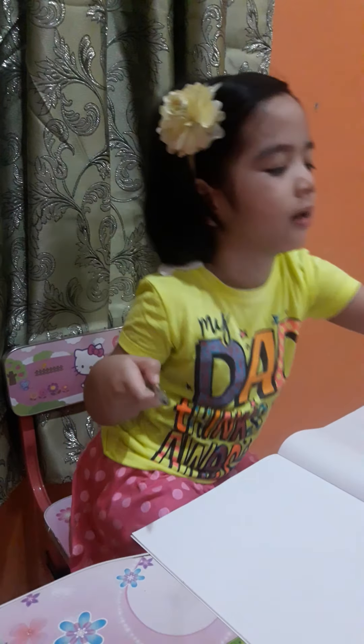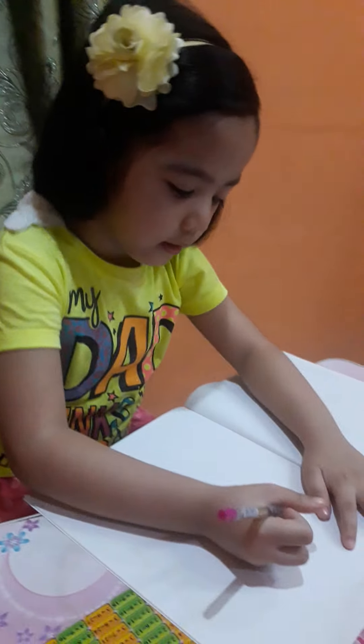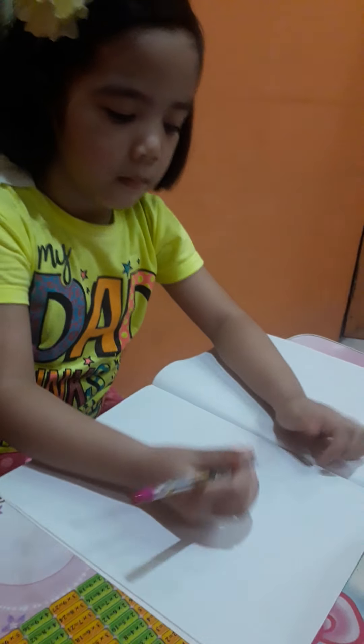Hi guys, welcome to my channel. My name is Alexandra Lameco. I'm gonna draw my family: daddy, mommy, and me. Now let's start guys.